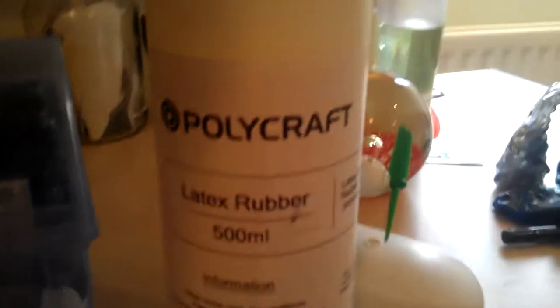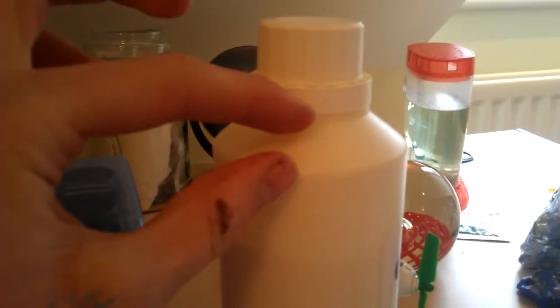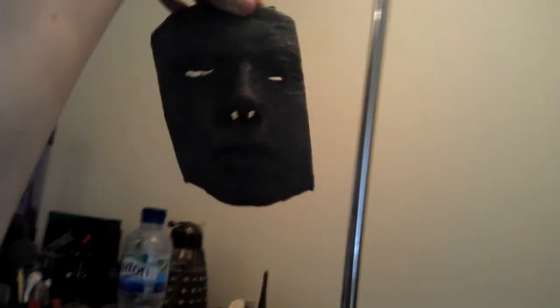I did it using this Polycraft latex rubber 500ml, and I only used about this much. I used the rest to make a mould of my face, which looks like this — it's quite cool. I cut the nose and the eye holes out so you can wear it as a mask.